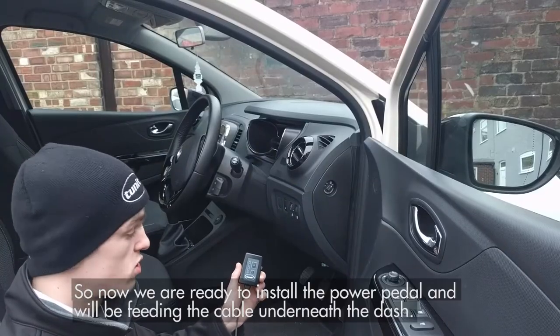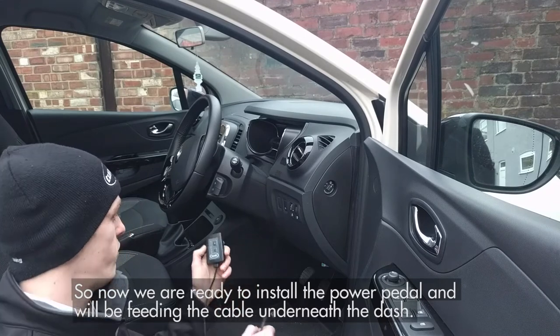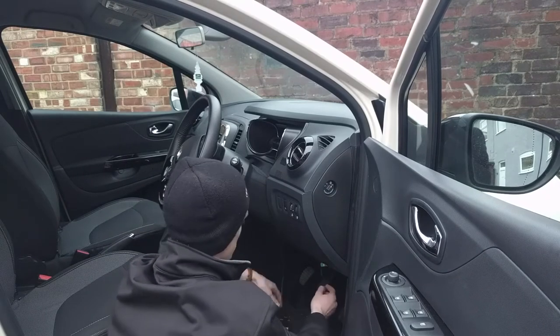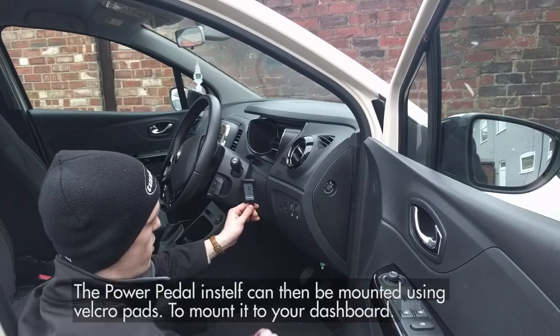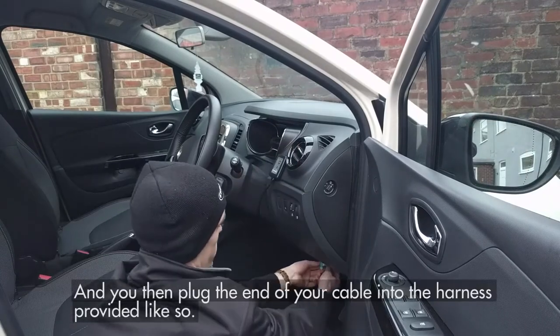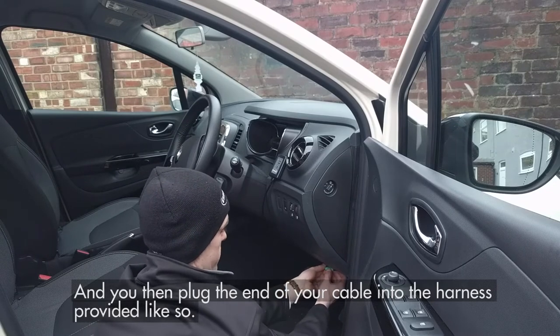Now we are ready to install the power pedal, and we'll be feeding the cable underneath the dash. The power pedal itself can then be mounted using Velcro pads to mount it to your dashboard. You then plug the end of your cable into the harness provided, like so.